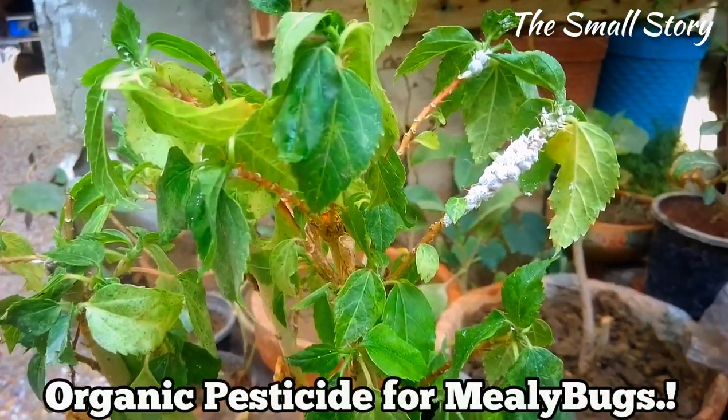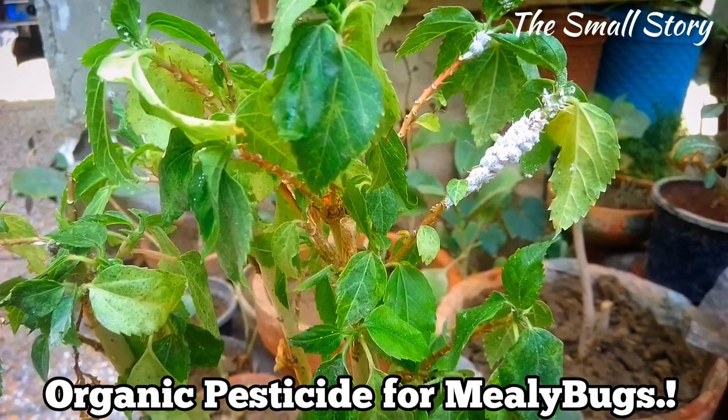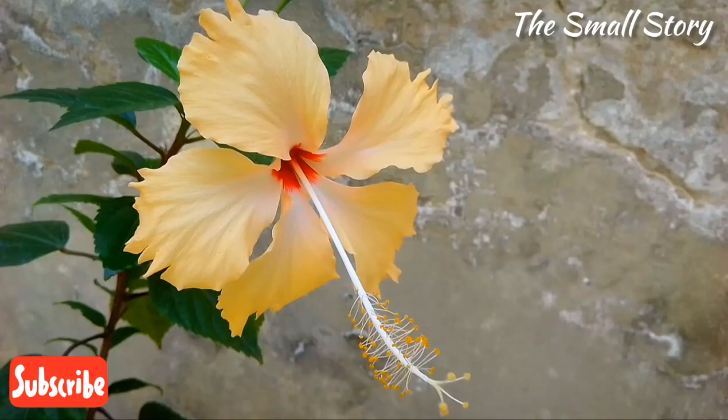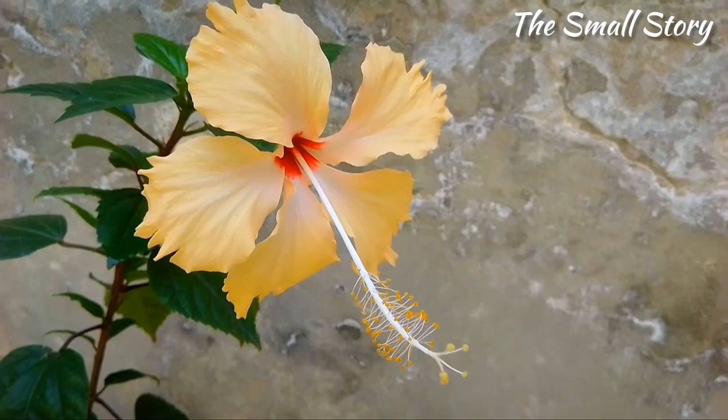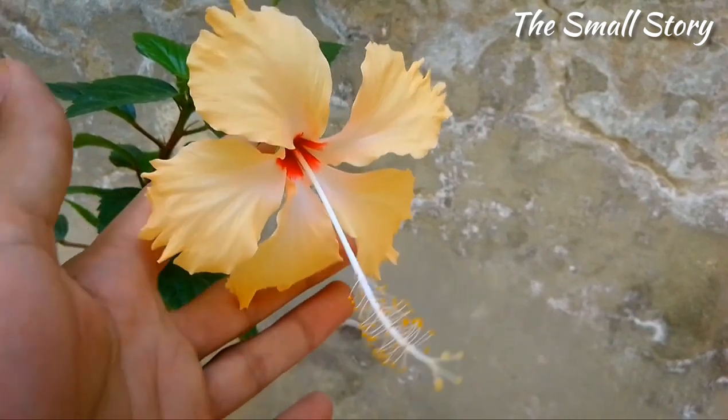In this video, I am going to show you a practical way to solve this problem. I will show you an organic solution with results that will definitely solve this pest attack.